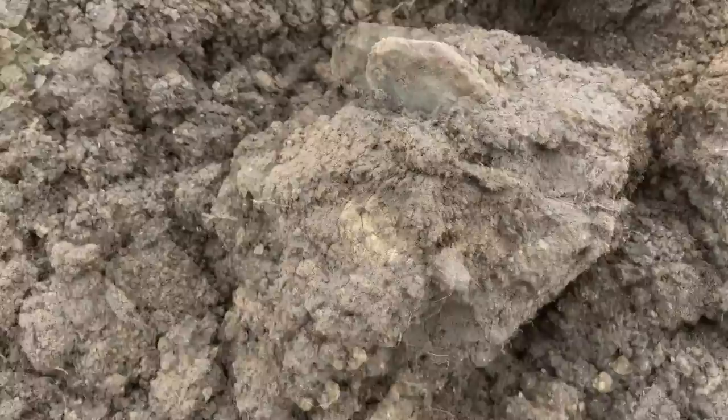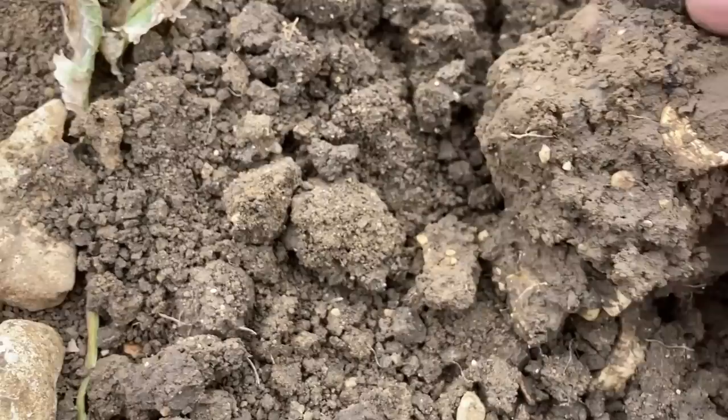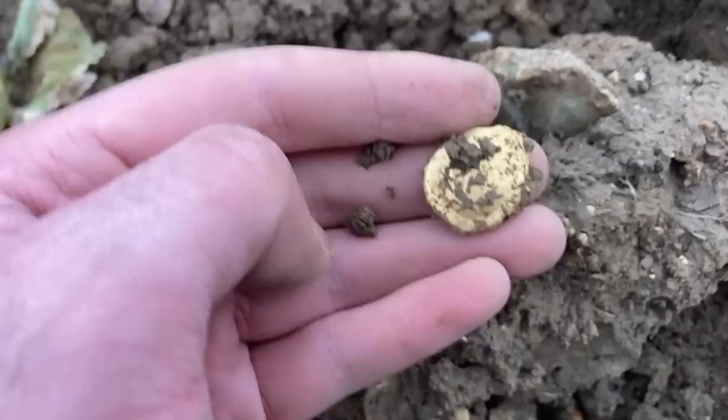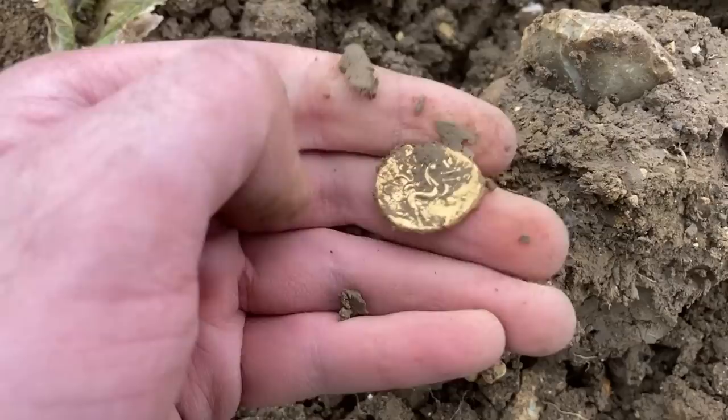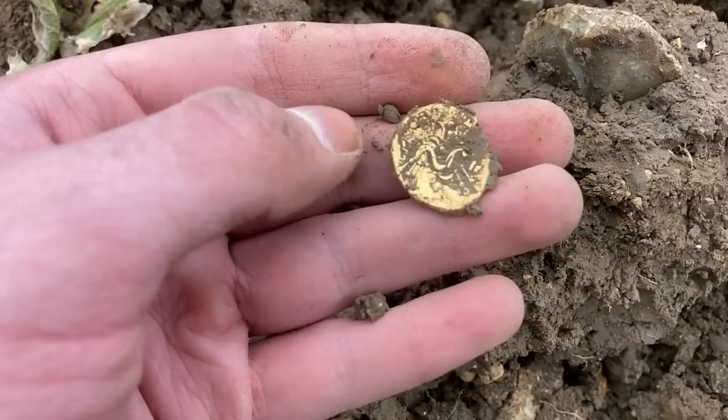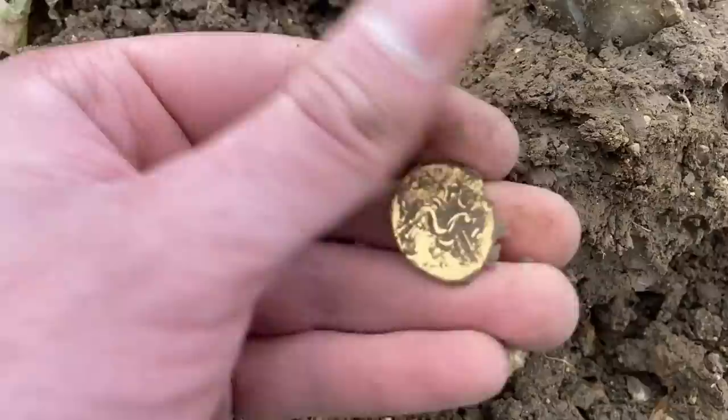Oh my god, I can't believe that - that is ridiculous. I want to be very, very gentle with this. Oh, I think it's out already. Oh my god, it's a weird shape. It could be like an Ambiani - like the war face with the horse, or blank on one side. Yeah, I think it is - I think that's the Ambiani. It's quite an early stator.